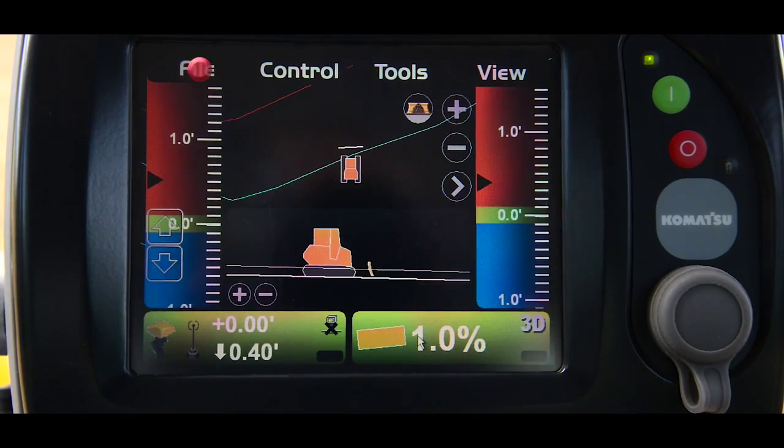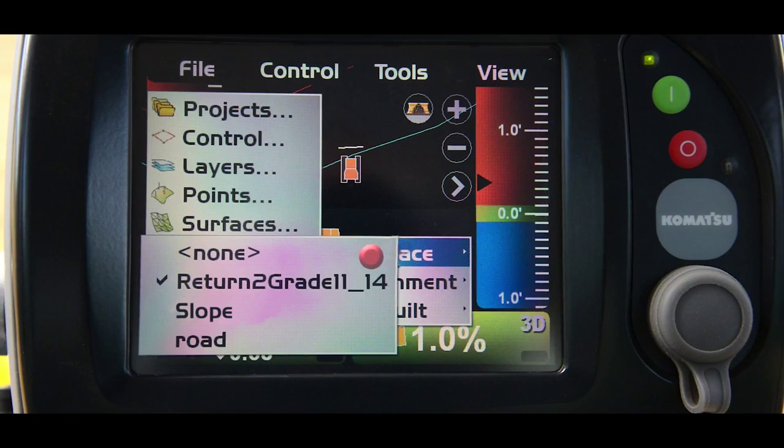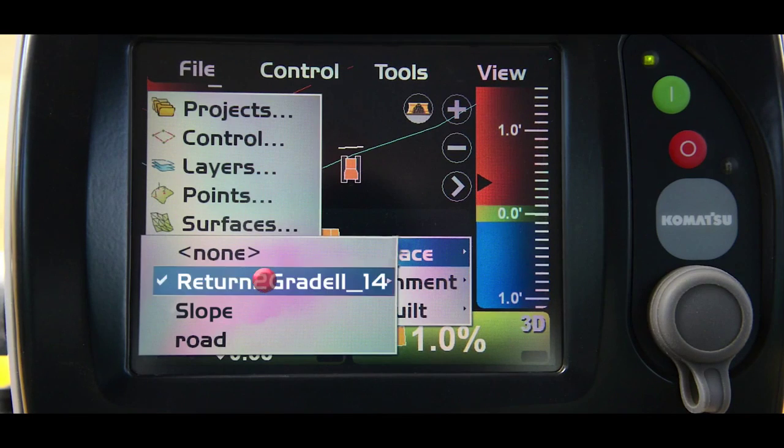Then you'll press file, active surface, then select the appropriate surface from the list for the task that you're about to do. Once this process is complete, you're now ready to begin grading.